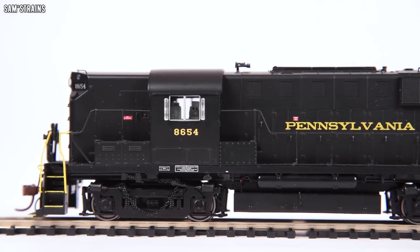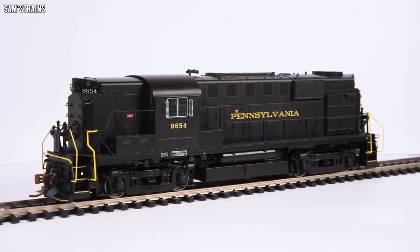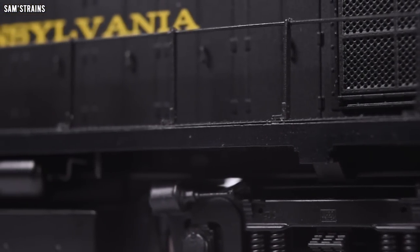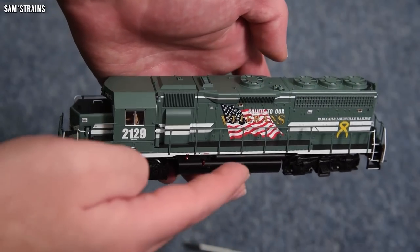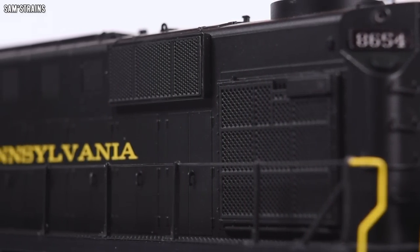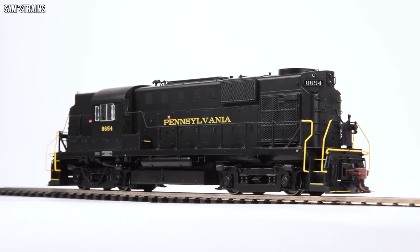There it is up close and personal — my Rapido RS11 locomotive. I've got to be honest, this thing seems really, really good. Given what I paid for it, it is definitely exceeding my expectations. The quality seems to be really good. I've already mentioned the die-cast running plate — not a feature I think I've ever seen before on an American diesel — and that contributes to the weight. 398 grams, damn near 400 grams, which is more than the Atlas GP40. The build quality seems to be really high and all of the components seem to be high quality.